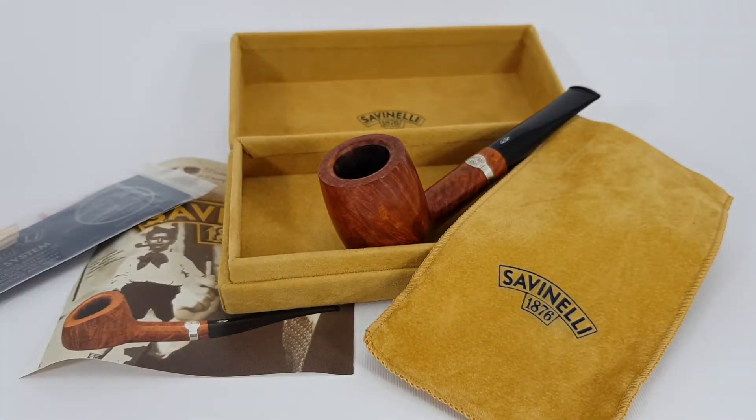This pipe is selling in a complete box set for $125 or your best offer. Feel free to check it out on eBay. See you soon, have a good one.